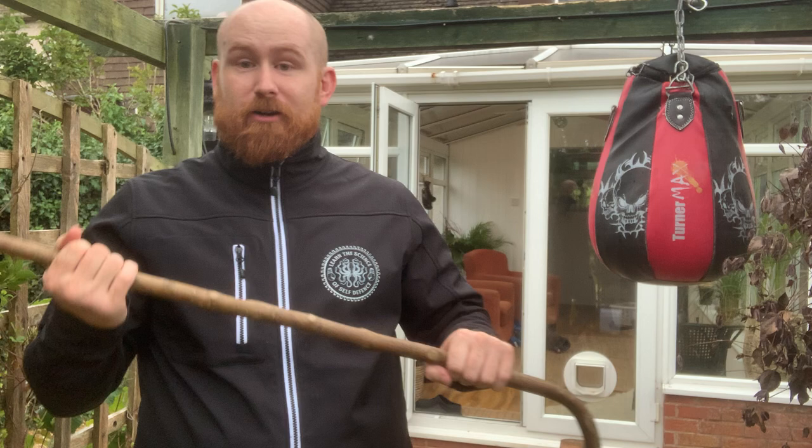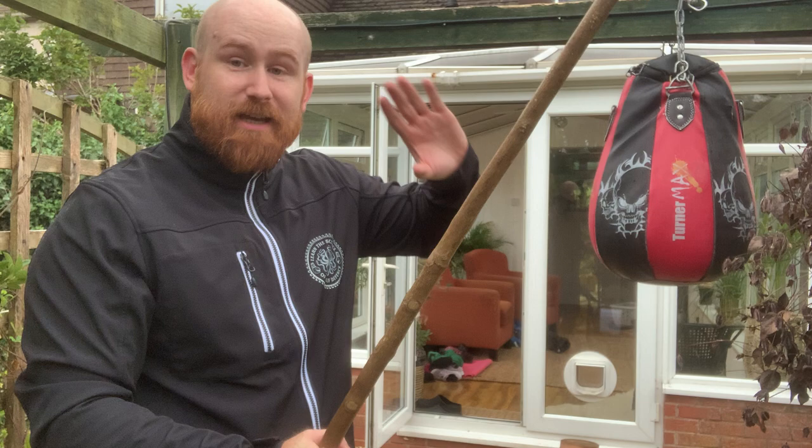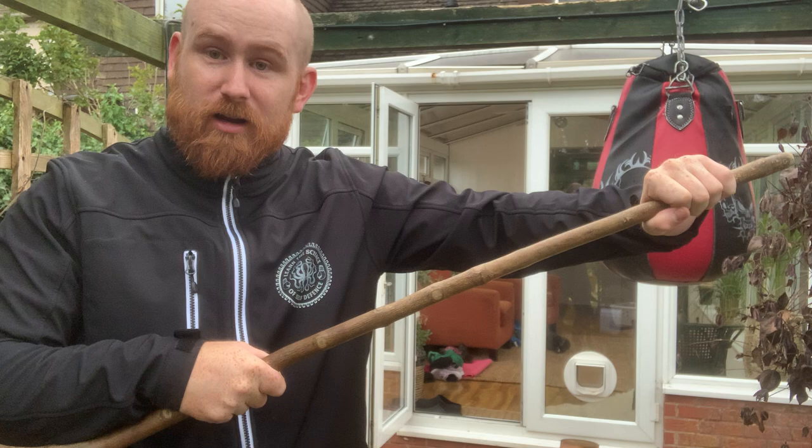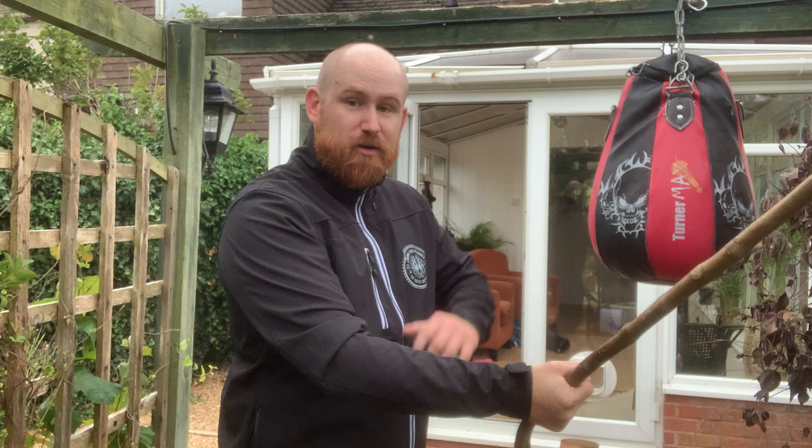First, we're training in a self-defense system, and if we're looking at habitual acts of physical violence — what we know as HAPV — there are often multiples and often weapons, and sometimes we don't know that until we're already in the fight. If I've got a stick in one hand and there's more than one opponent, it only takes one of those people to grab that stick momentarily before it becomes their stick. While his friend belabors my face with a bottle, a knife, or just keeps punching me, I've lost my weapon. Against multiples, a one-handed hold is just too susceptible to being foiled.